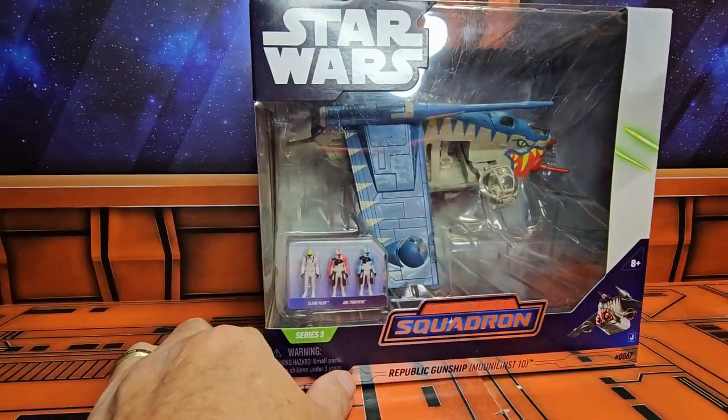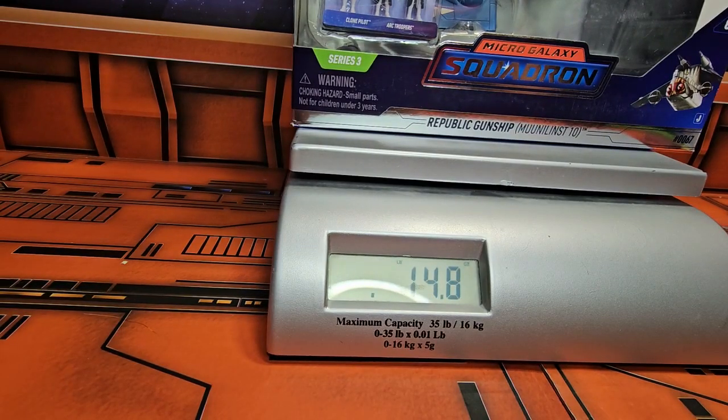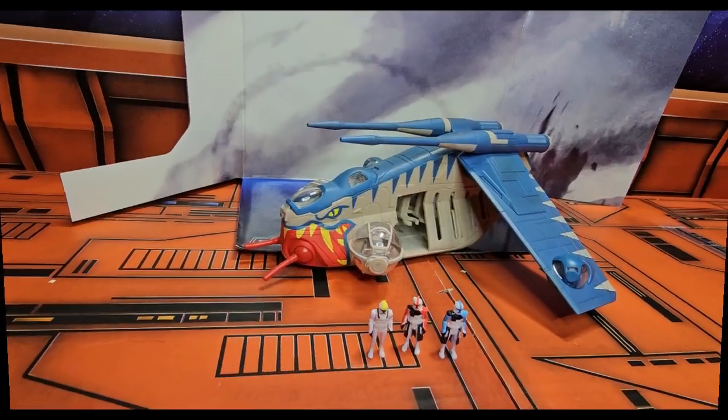Let's get it on the scale and see how much it weighs. The Republic Gunship is coming in at 14.8 ounces. Now let's get it off the scale and look at the troopers first.